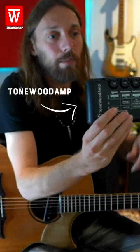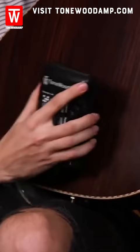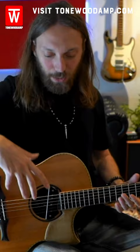This is something called a Tonewood amp. These things stick to the back of your acoustic guitar with magnets, like that. It sort of vibrates the guitar and sends effects through the guitar's sound hole. The sound you're hearing right now is reverb and delay just coming out of the sound hole. Bizarre, right? Very, very strange indeed.